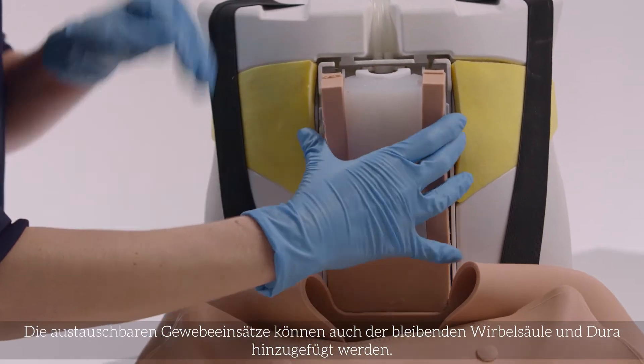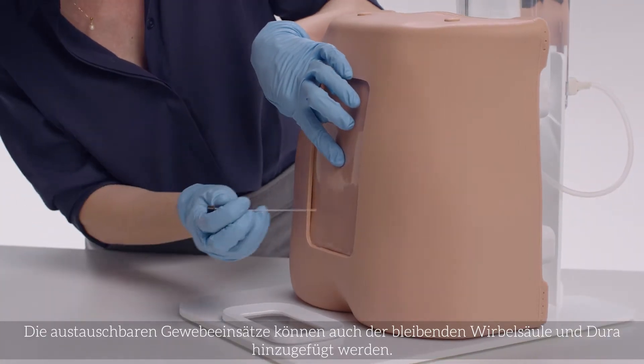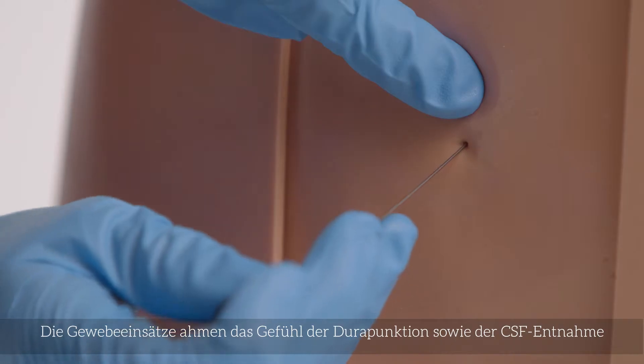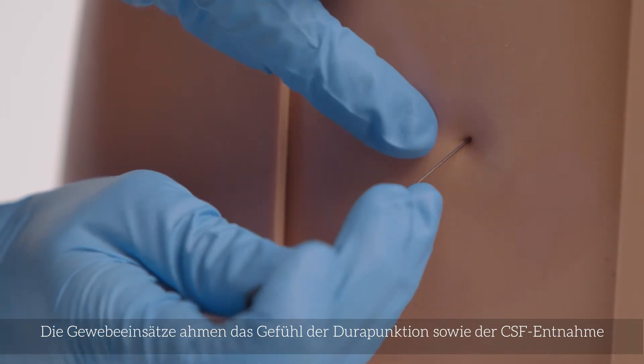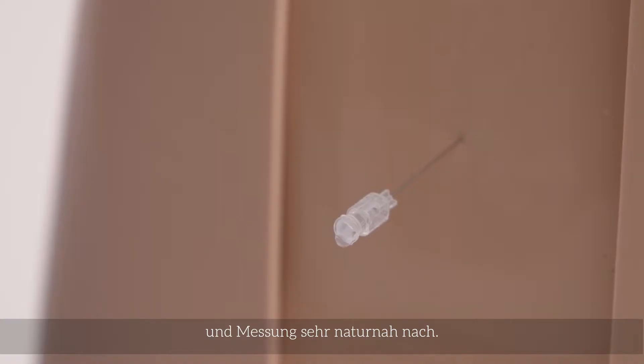The replaceable tissue inserts can be added to the durable spine and dura. The tissue insert accurately recreates the feel of puncturing the dura, collection and measurement of CSF.